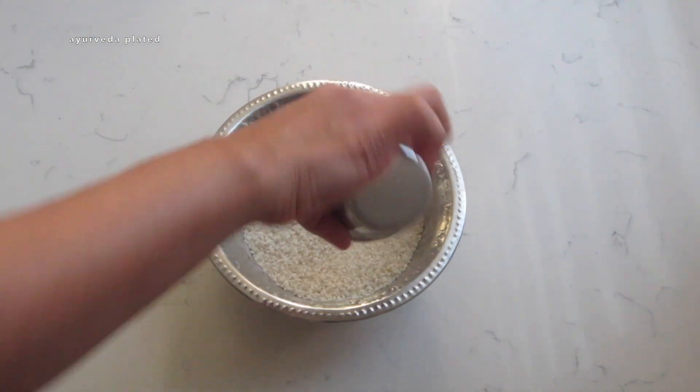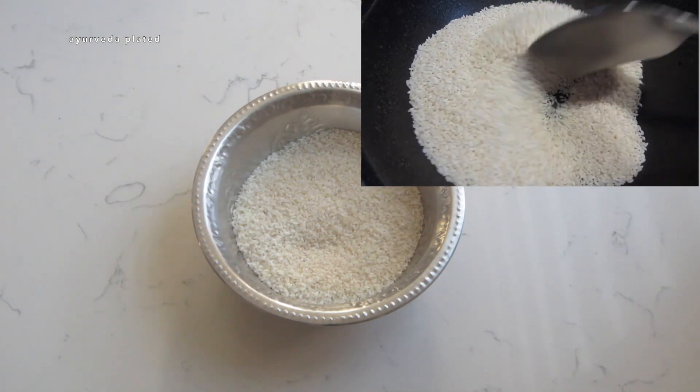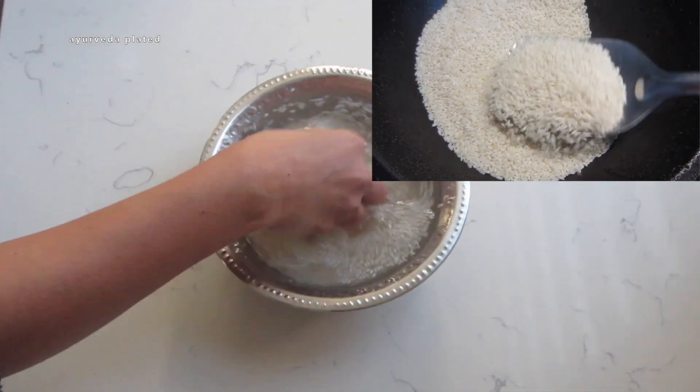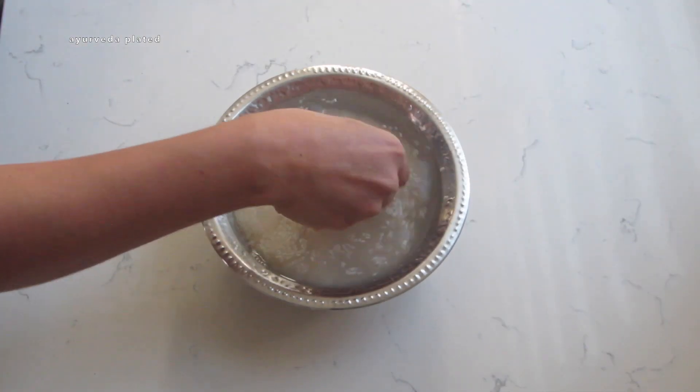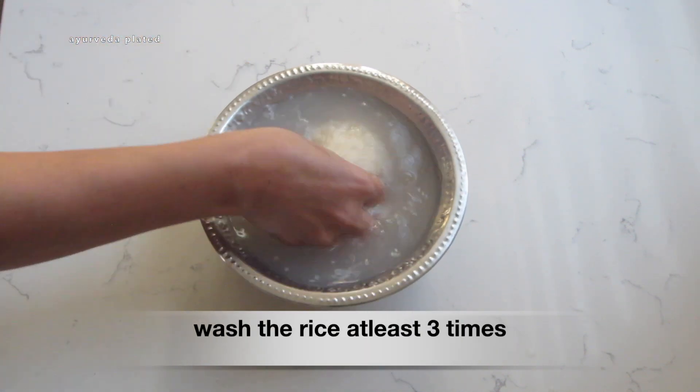Here I have taken a cup of rice. Cooking the rice just in the open pot itself is very light and easy on our digestion. Here I haven't dry roasted it, but additionally it can also be dry roasted to make the rice even lighter. Now I'm going to wash the rice thoroughly and discard the water.